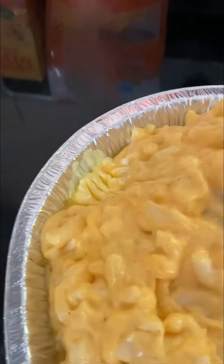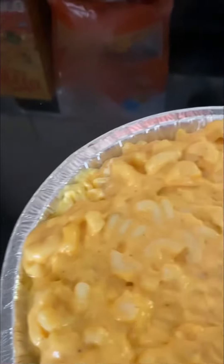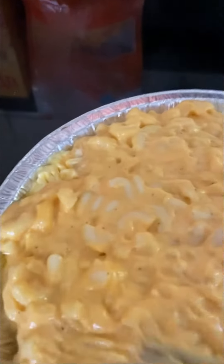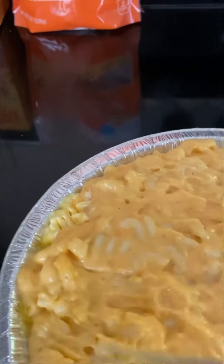That's the butter right there — you gotta put some butter in it. I'm just going to spread it out a little bit to fill my pan up, and then I'm just going to sprinkle some shredded cheese on it, cover it with foil, and put it in the oven.